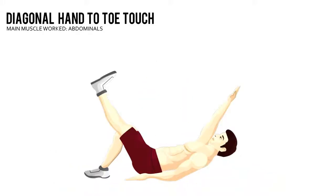Diagonal hand to toe touch. Lie face up on the floor with your right leg bent 90 degrees. Keep your left arm at your side and your right arm diagonally above your head.